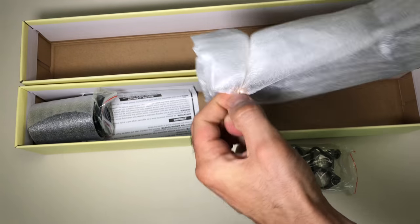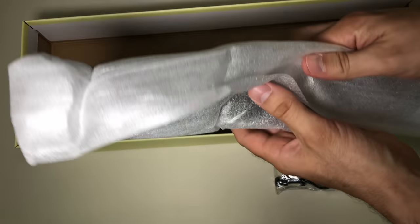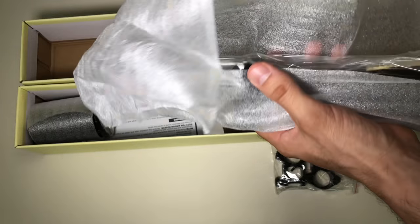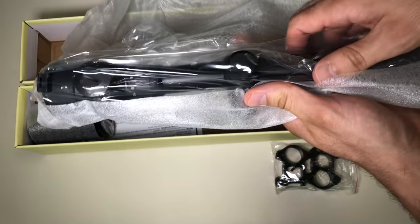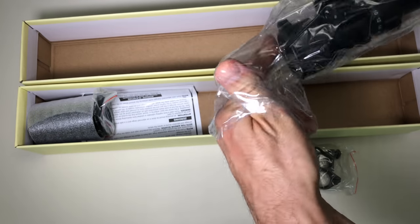Let's see what this scope is really capable of. If it's half as good as the reviews say for the money, I don't think you could really go wrong with this one. And it is illuminated.